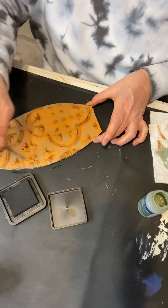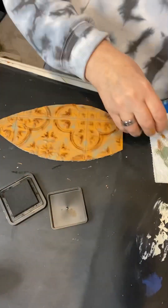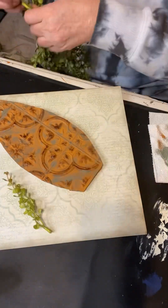Now I'm adding a little bit more of that sage paint. I wanted it to look really vintage.